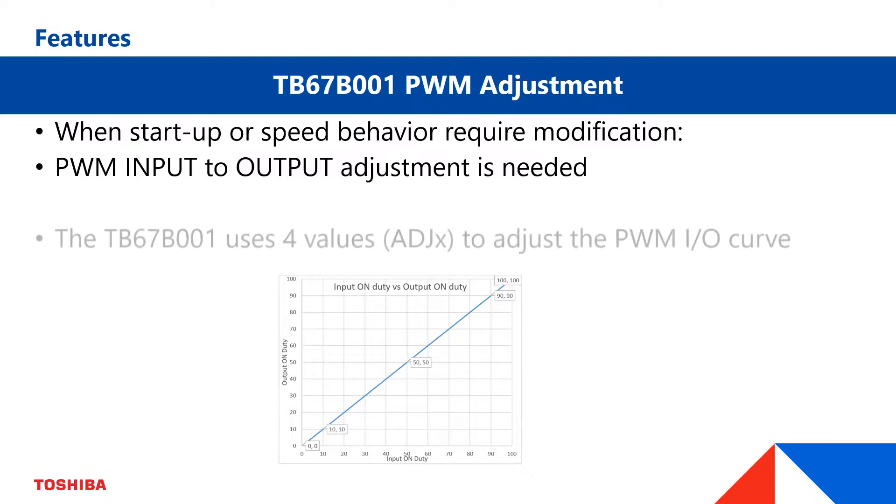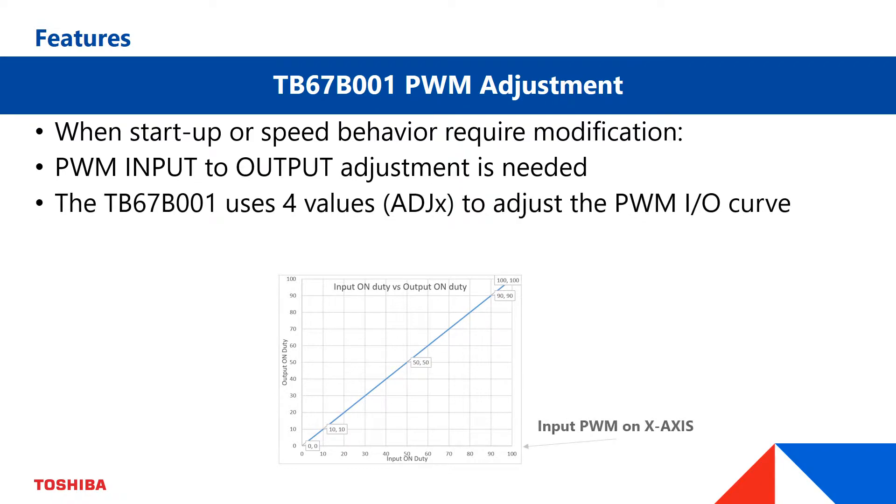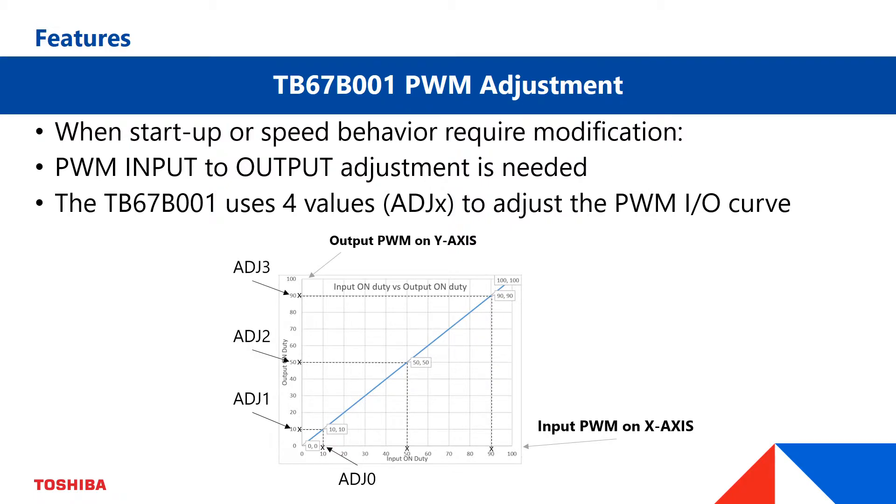The TB67B001 uses a four-point curve to adjust the input to output PWM. The input PWM adjustment values on the x-axis are fixed to ADJ0, 50%, 90%, and 100%. The PWM output values on the y-axis can be set by the ADJ1, ADJ2, and ADJ3 values.